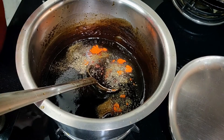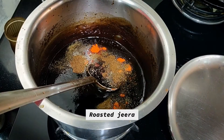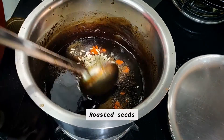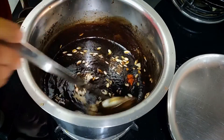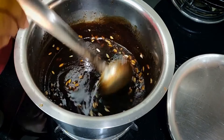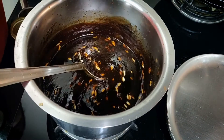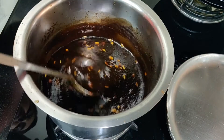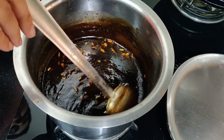Add a little jeera and a little roasted seeds. Our chutney is now ready. You can store it in a glass bottle or jar in the fridge and it will not go bad.